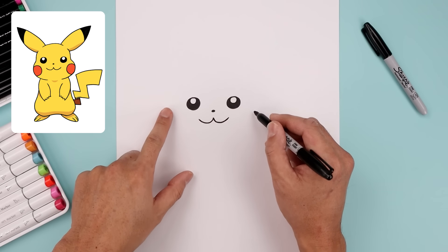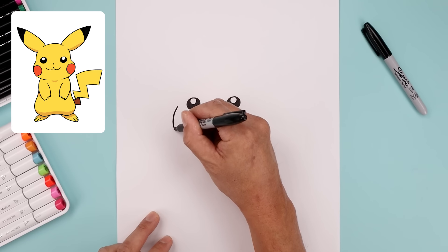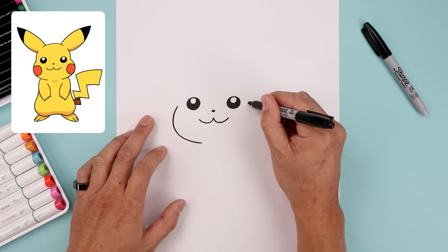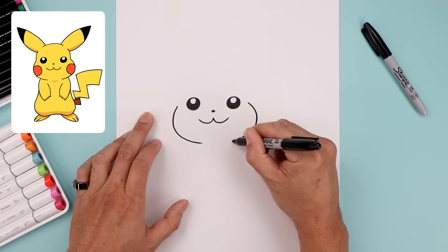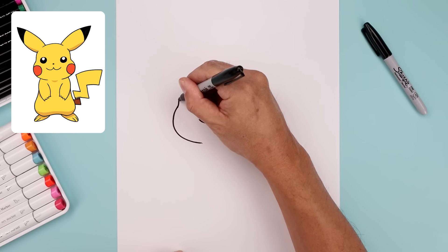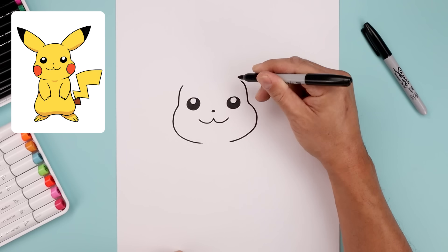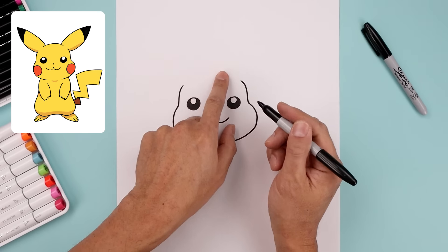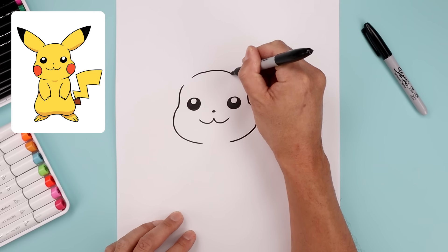Now from here we're going to move out to the side and draw in the cheeks. From the outside of the left eye let's move out and bend the cheeks, going out and come down, bending that in to right about there. Let's line this up over on the right, go out towards the right side, bend the cheek, coming down and then in. Let's curve the side of the head going up and bend that in. Now we're going to leave a gap for the ears and draw the top of the head. Let's start over on the left, bend this up in the middle, go across and then back down.